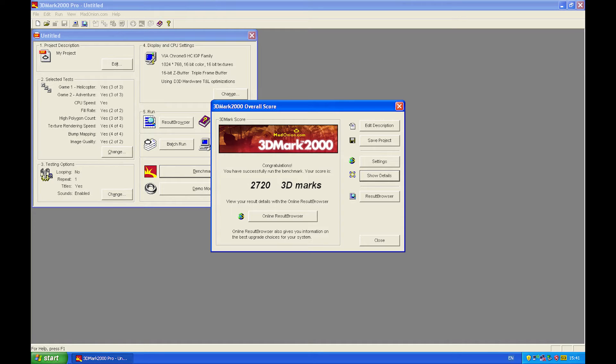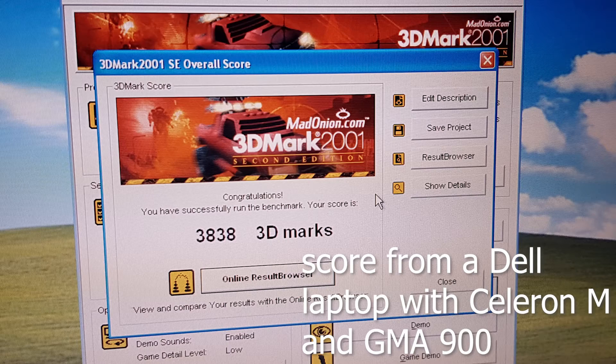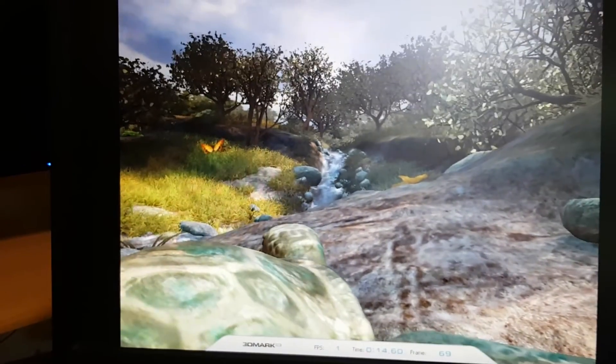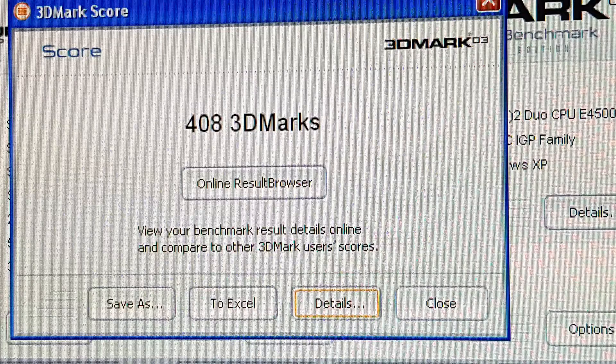Starting off with 3DMark 2000, we got a score of 2720, while in 2001 SE we got 1847. To put that into perspective, Intel's GMA 900 could get double the score on the latter. 3DMark 03 surprised me, but also didn't — while the Chrome 9 does support DirectX 9 and could load the nature test, we only got a score of 408.